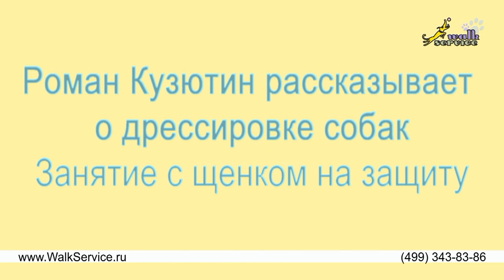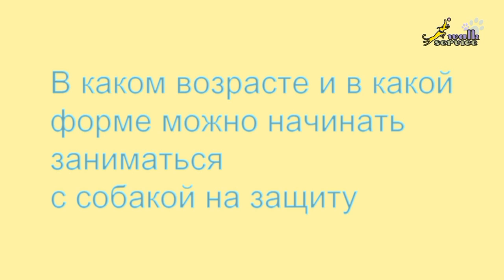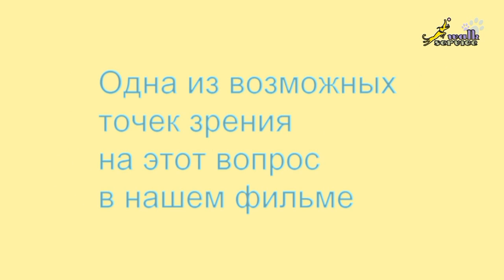Roman Kuzutin is talking about dog training — specifically training on protection. At what age and in what form should you train your dog on protection? This video presents one of the possible points of view on this issue.